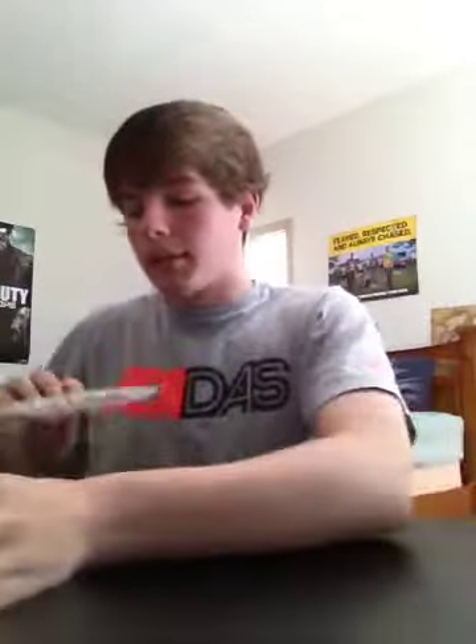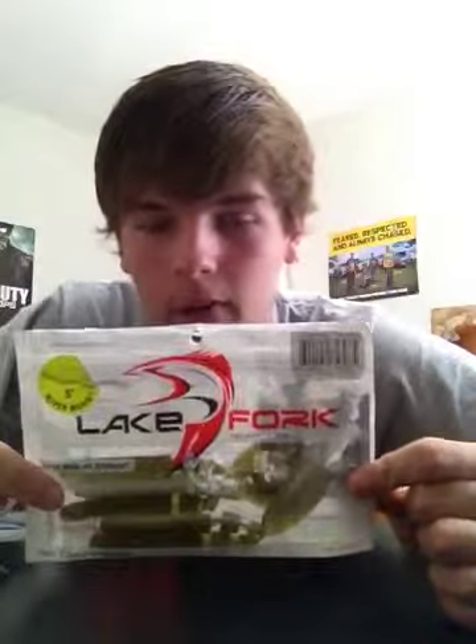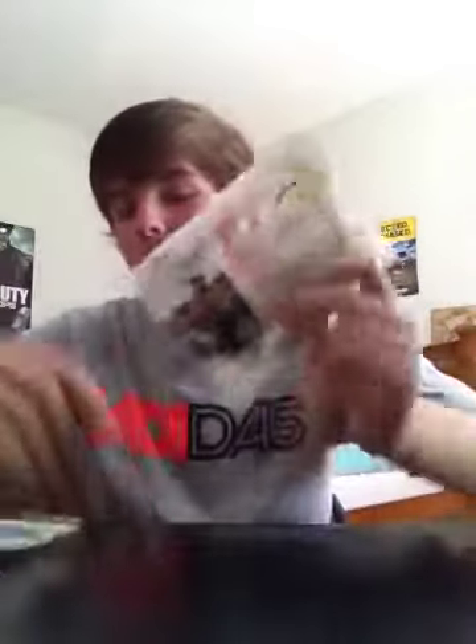Alright, hey guys. I know I'm putting out a lot of videos today, but one thing I wanted to talk to you guys about was a company I recently discovered that is actually my favorite bait company — one that a lot of you might not know about — Lake Fork Tackle. I'm pretty much switching every single bait possible to Lake Fork Tackle, because this is probably the best bait company I've come across.